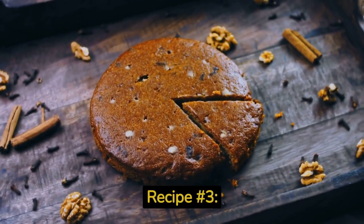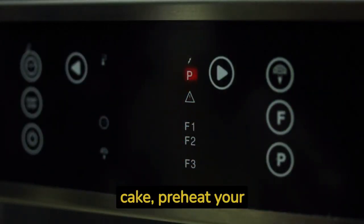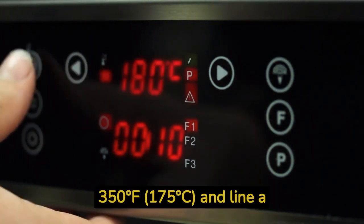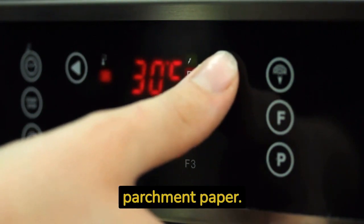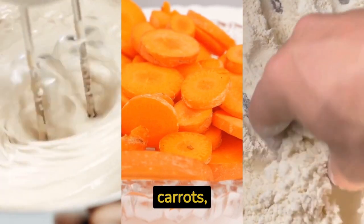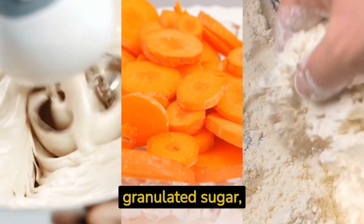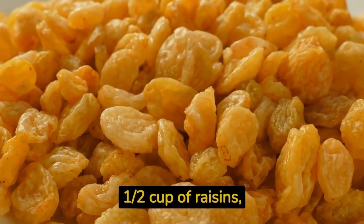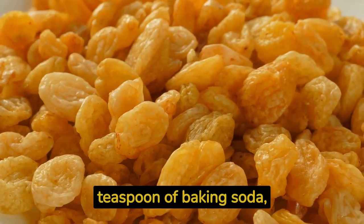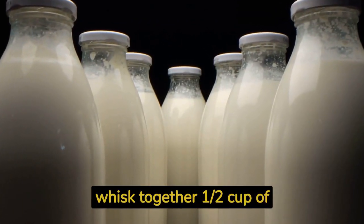Recipe number three: decadent carrot cake. Preheat your oven to 350 degrees Fahrenheit (175 degrees Celsius) and line a rectangular cake pan with parchment paper. In a large bowl, combine two cups of grated carrots, one and a half cups of all-purpose flour, one cup of granulated sugar, half a cup of chopped walnuts, half a cup of raisins, one teaspoon of baking powder, one half teaspoon of baking soda, and one half teaspoon of cinnamon.